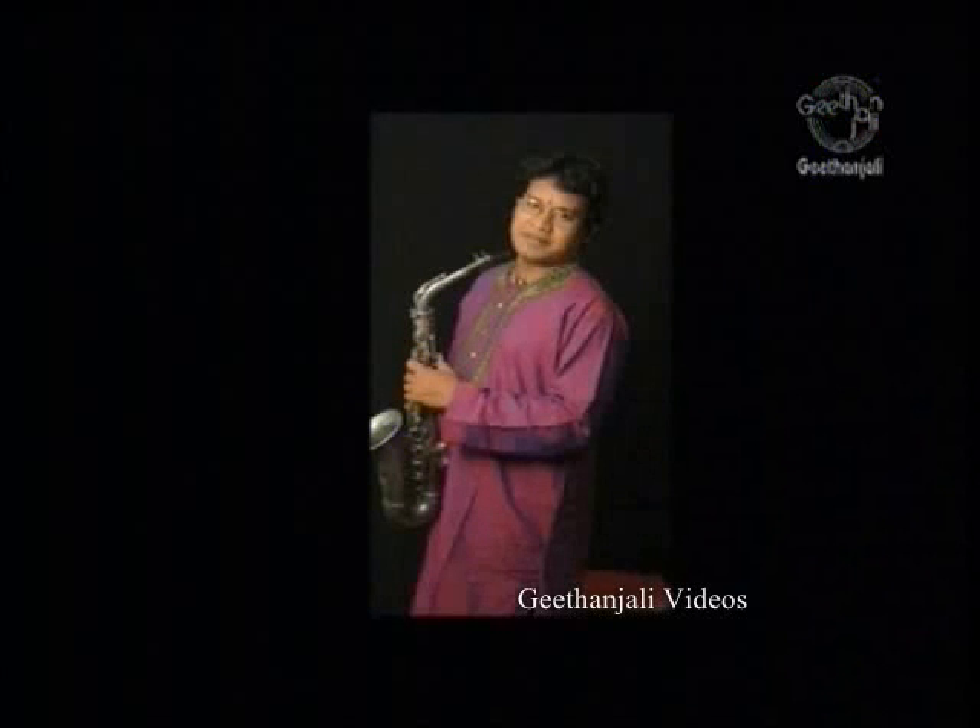This DVD for learning the basics of saxophone will be presented by one of the country's popular young saxophonists, Mr. E. R. Janardhan, disciple of Padma Shri Kadri Gopalnath.